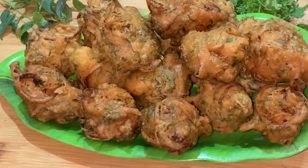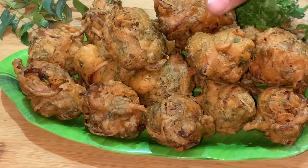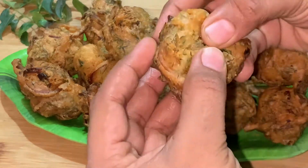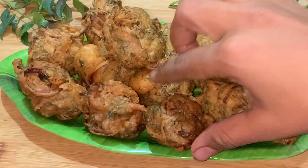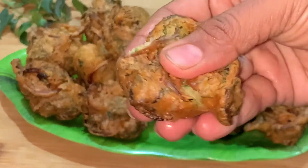Hey foodies, welcome to Taste the Bites with Likita. Today's special recipe is crispy and perfect onion bonda. In this rainy season, it's a perfect evening snack, so follow the tips as shown in the video and enjoy the recipe. Let's start.